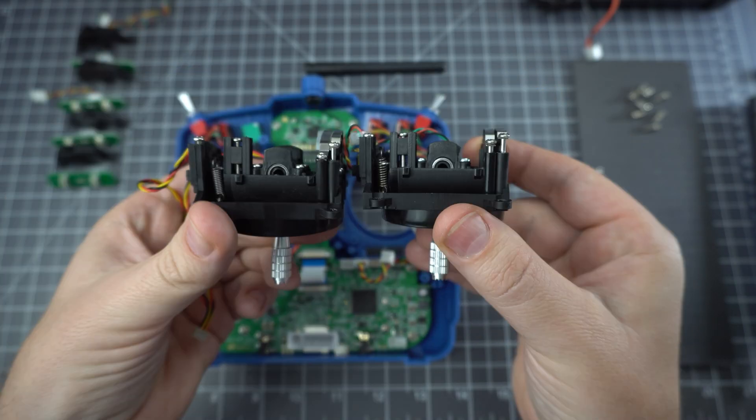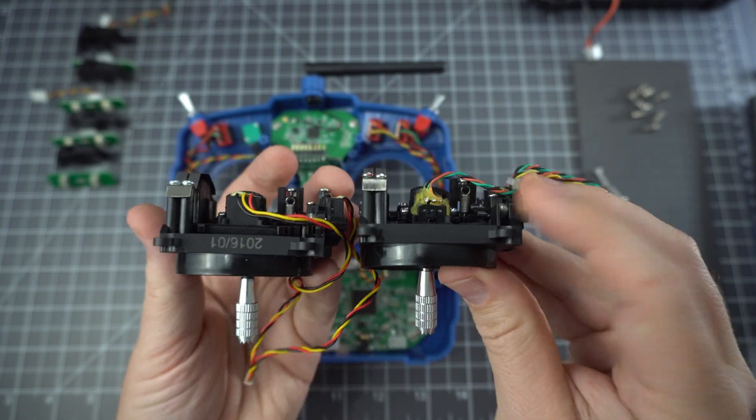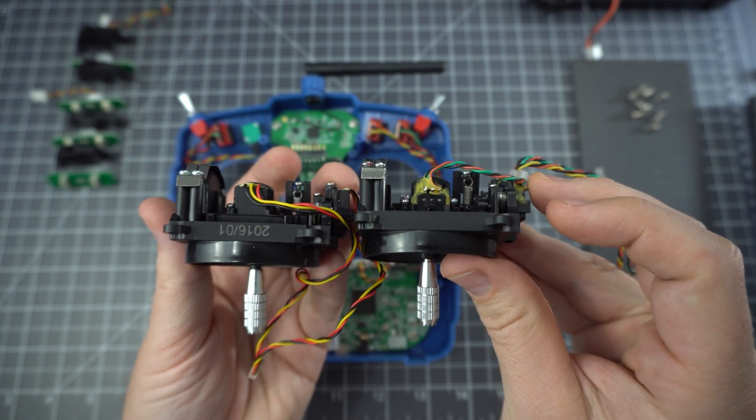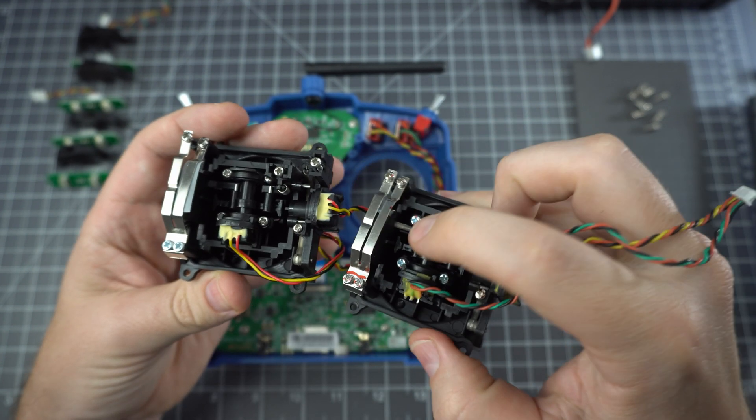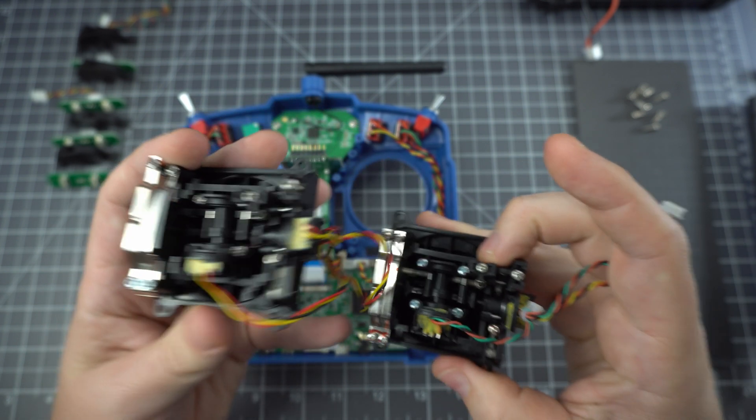Here I've got the gimbal from the QX7, and it looks like it's pretty much identical to the gimbal in the X9 Lite — there are just a couple of little variations. This little piece, the detent arm, appears to be nylon in the X9 Lite, whereas it was plastic in the QX7.